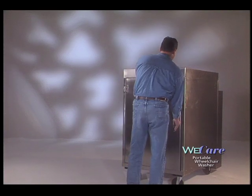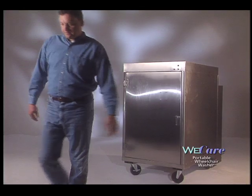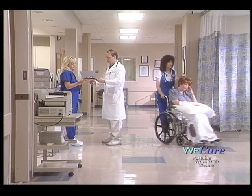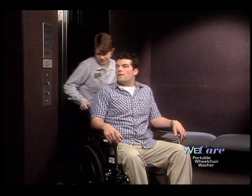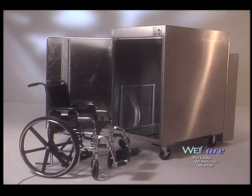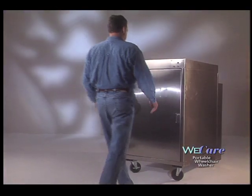Taking your car to the car wash makes it easy. And now that same service is available for wheelchairs with the WeCare Portable Wheelchair Washer. Long-term care providers need to wash their wheelchairs twice a month at the minimum. The best way to efficiently meet this standard is to automate the wheelchair washing process.